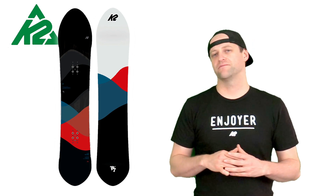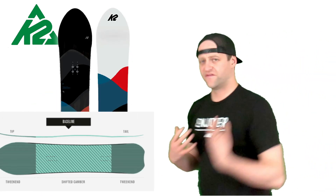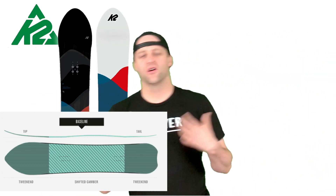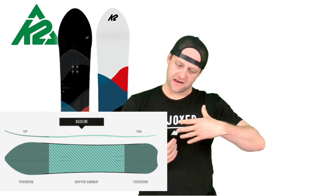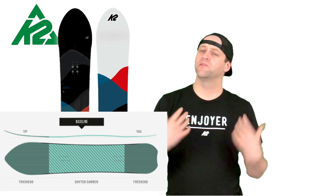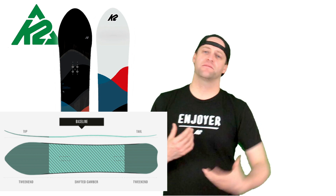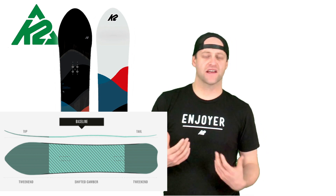The camber profile on this board is very easy to engage. You don't have to worry about it — you just load it up, activate that rocker, and boom, you're popping, no problem. It's not the snappiest deck but it's solid. It'll get you up on top of fresh snow and when you need to pop off something it's there — you have that snap and rebound.